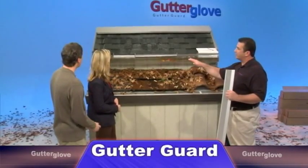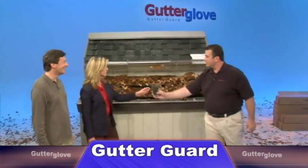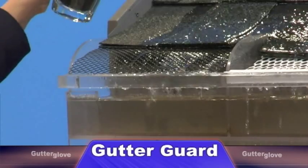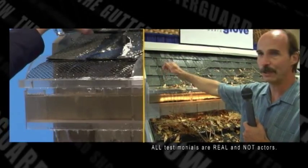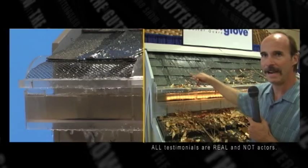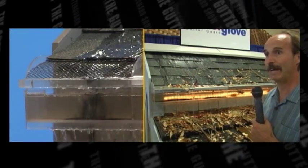Let's take a look at the second tier up here. I want to clearly demonstrate how Gutter Glove outperforms our competition. Why don't you go ahead and pour a little bit of that on that first one. That's kind of an aluminum type of gutter guard that roofers would normally install. I have tried some. Pine needles would go into this all the time, and I had to either pull them out by hand or take them off and clean out the whole gutter.